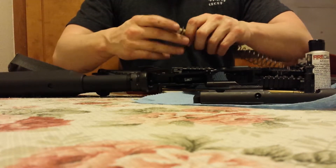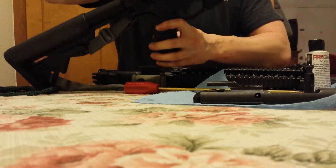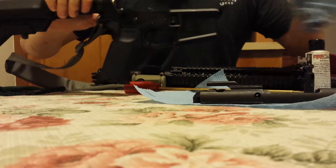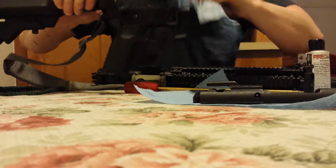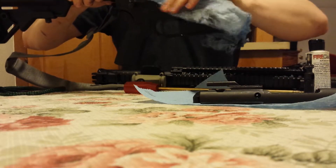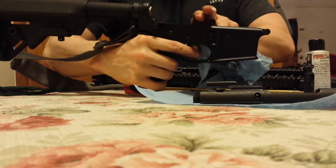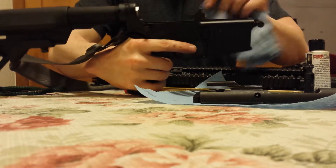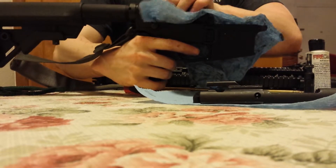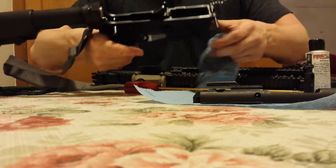I'm using a Sprinco spring — the painted part goes towards the buffer. Just feed it back in and kind of wipe the lower down a little bit. You always want to make sure that you don't drop the hammer on that part of your AR — it could potentially crack something. I've seen it done quite often. It normally doesn't crack anything, but you never know, especially when you have a registered lower — you don't want to risk that.